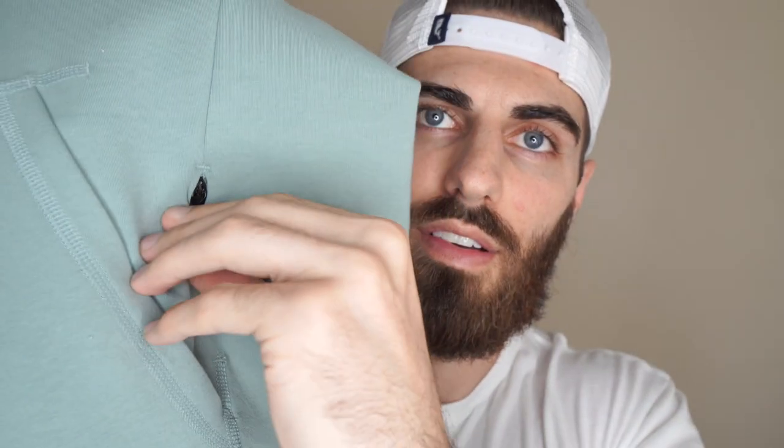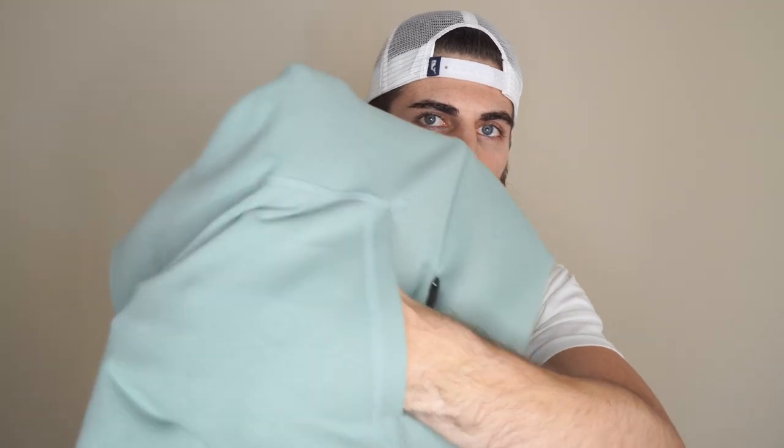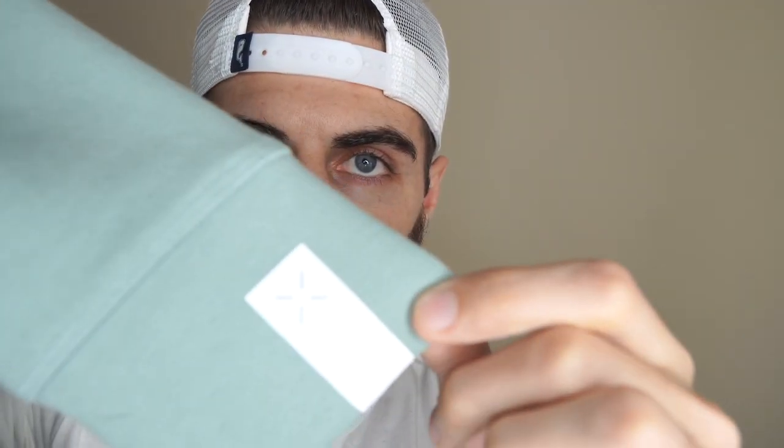I'll obviously try this on, but before I do I just want to show you a couple more things. They have a side pocket, and then obviously this is the typical pullover pocket, and there's also another zipper on this side. They also have their little symbol on the left sleeve cuff. I'm not crazy about something like that, but it doesn't kill me. I probably would take it away if I had the chance, but it's not a big deal.